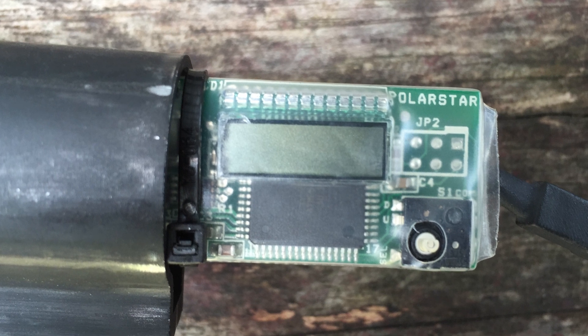Everything is infinitely adjustable, including the rate of fire. You can dial it all the way back down to about 10 rounds per second if you want to shoot that low, or you can go to 30 — that's what the manufacturer specs say. But trust me, you can go far above 30 on these systems.